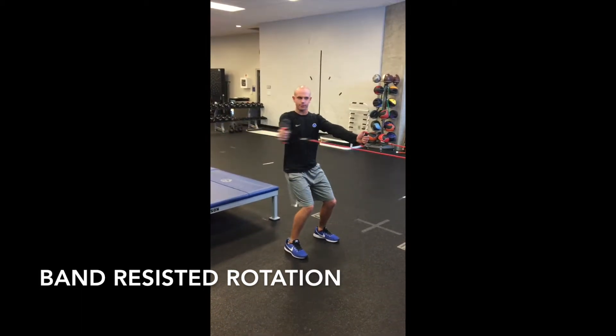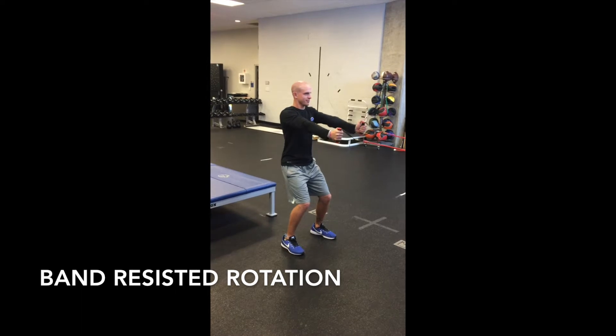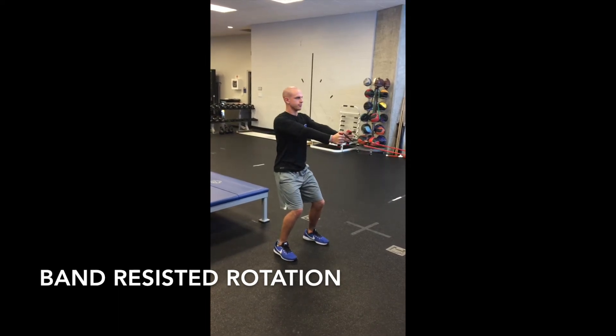Start with one arm straight and palm open during the motion, rotating your torso toward the back of the room. Hips will be open slightly through the motion, but maintain an engaged core and flat back. Pause at the end range, then return to the starting position.